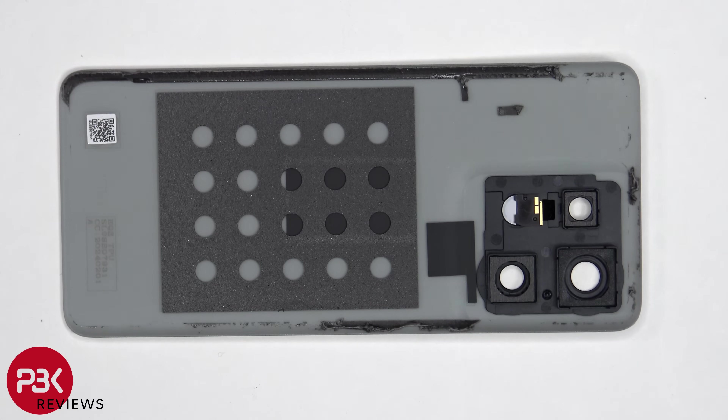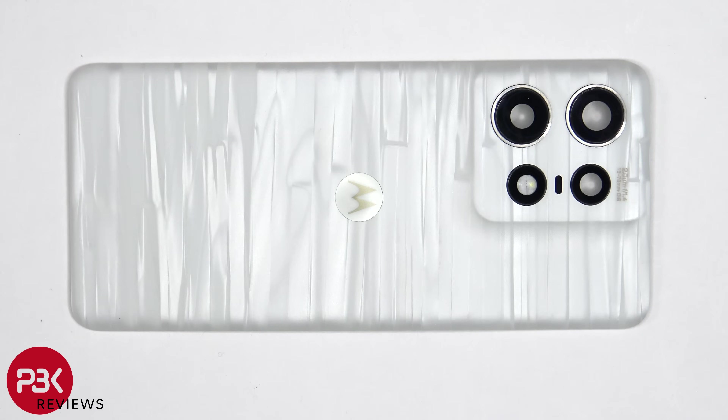The LED flashboard is located here. The camera lens covers can be replaced by applying heat and gently prying them off, so you won't need to take apart the phone to replace those.